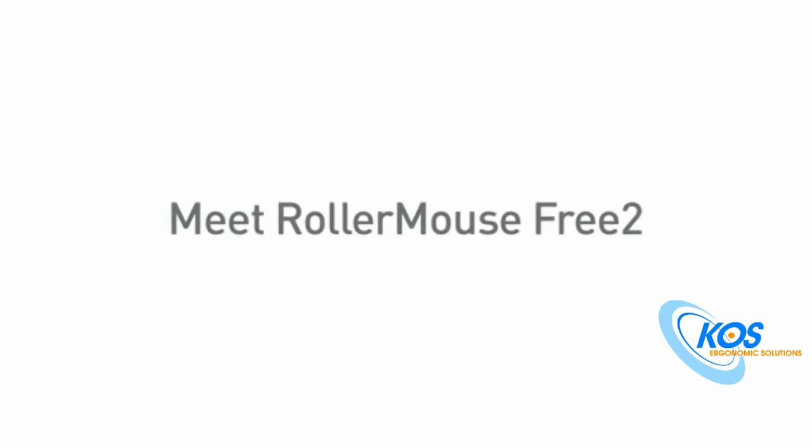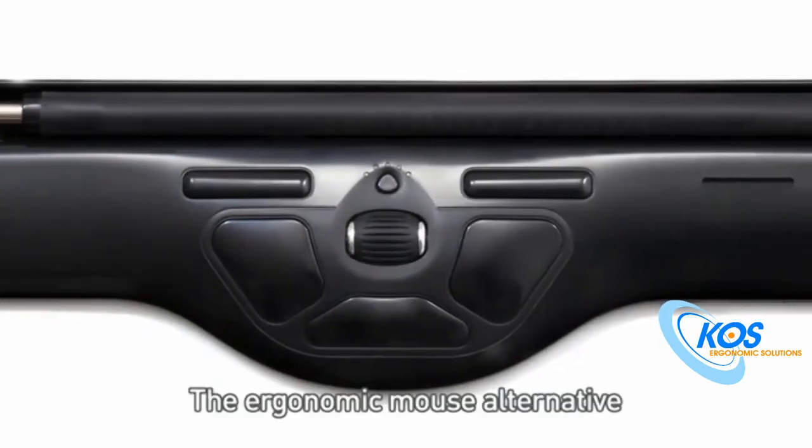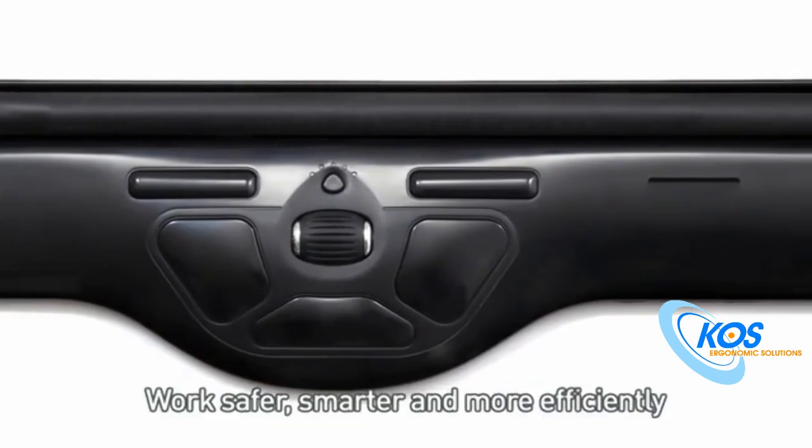Meet the award-winning RollerMouse Free 2, the ergonomic mouse alternative. Work safer, smarter, and more efficiently.